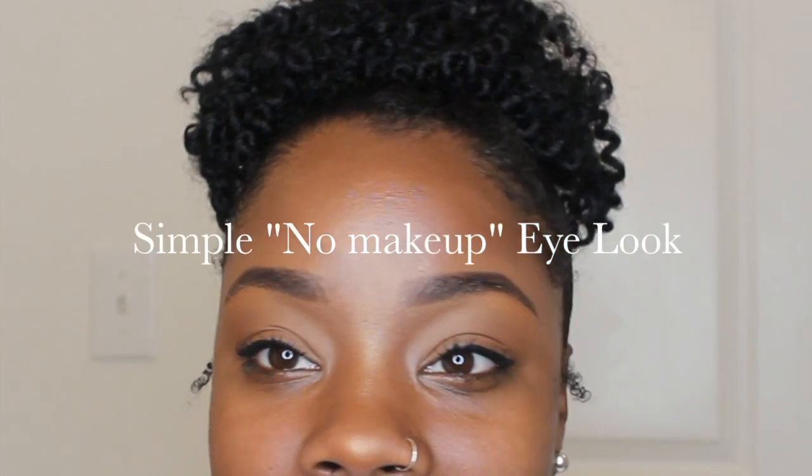Hello guys, welcome back to Beauty with Ty. Today I have a very simple makeup look. I have sisters — my oldest sister does makeup every day, she has a full beat. Then I have another sister who doesn't wear any makeup and is just getting into the routine of filling in her eyebrows and putting on mascara. This video is dedicated to my sissy. Here's my simple no-makeup look.